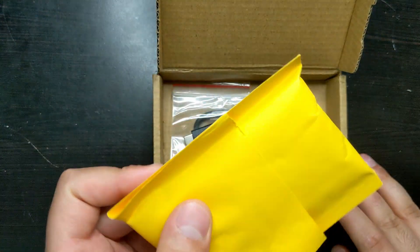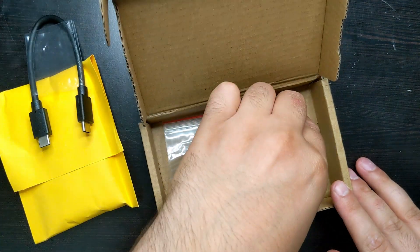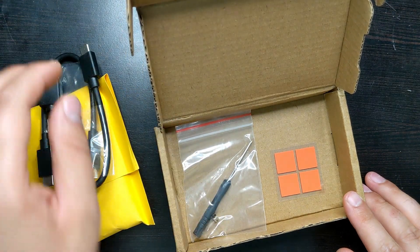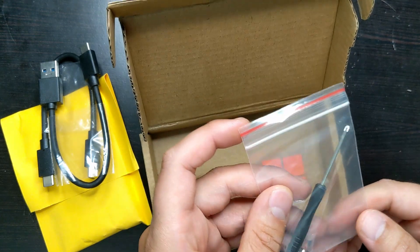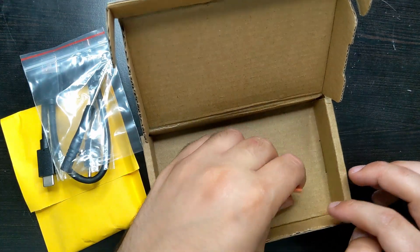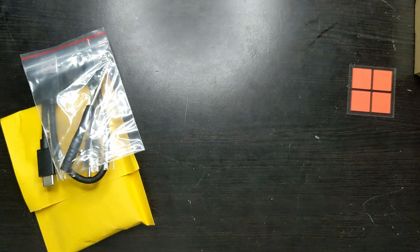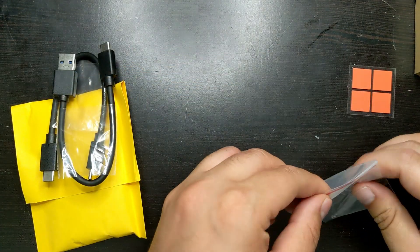Inside you've got the actual enclosure, the cable — this is the C2C cable and this is the C2A cable. Since it transfers at 10 gigabits a second, these should be 10 gigabit compliant. It also comes with a screwdriver, a small additional piece, and four thermal pads. For the 2230 and 2242 sizes you probably just need one or two.